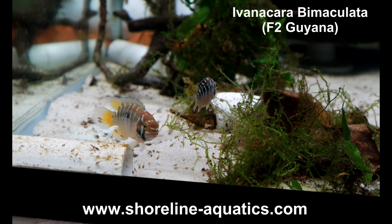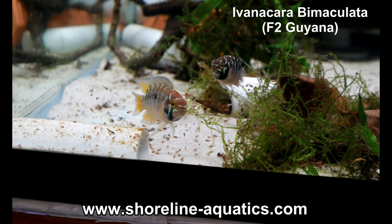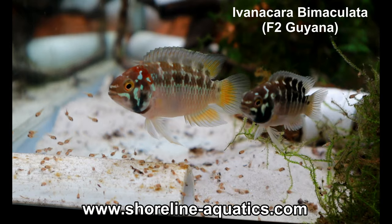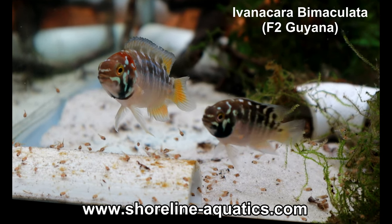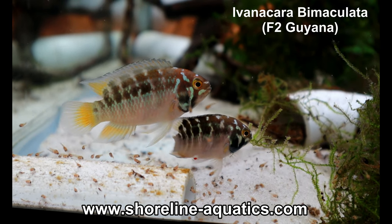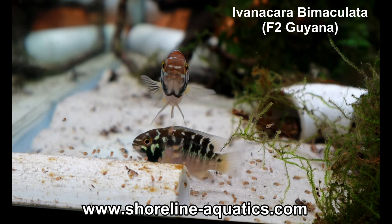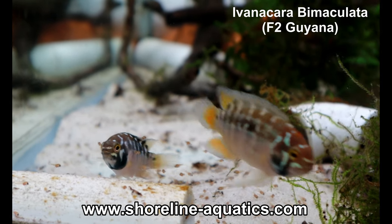Thomas here at Shoreline Aquatics. I wanted to show you guys a really cool fish that I was lucky enough to get this year: Ivonicara bimaculata. For those of you that are not familiar, there is a similar species in our hobby called Ivonicara attaqueta, commonly known as the zebra acara. Ivonicara bimaculata has yet to acquire an established trade name — I believe that's all going to change though.